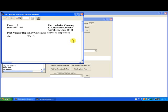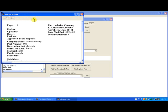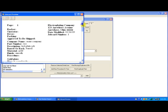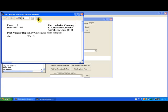Now from this screen, if I want, I could preview or print another job card. So if I type in job card 1 and click the preview button, there is job card 1 for Acme Company. If I click the print icon, it will print job card 1 or whatever job card number I have in the box. This print button will display a print dialog box that precedes the printout of the part number report by customer.